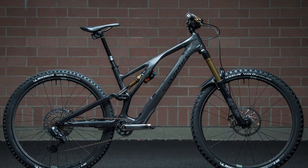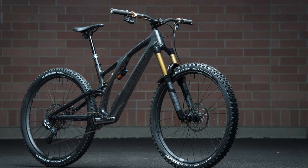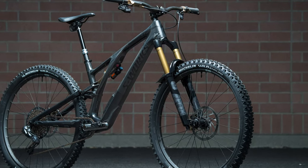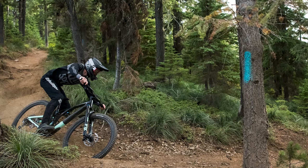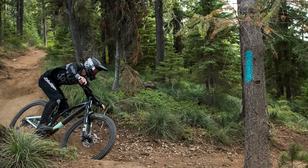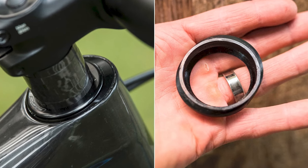Quite a few months ago I started building up a Specialized Stump Jumper Evo. Now if you remember almost a year and a half ago when the bike came out, I tested it and raved about it. I thought it was the best bike that I rode that year — and I wasn't alone. A lot of other journalists and editors liked the bike quite a bit.